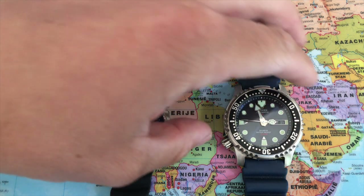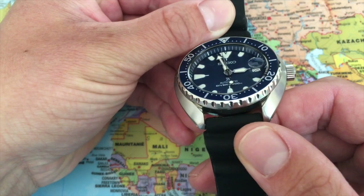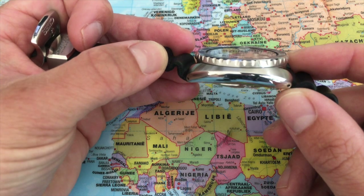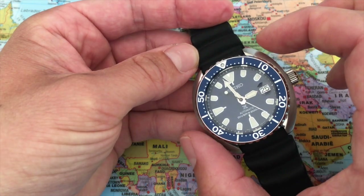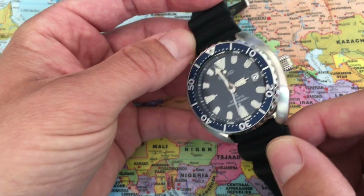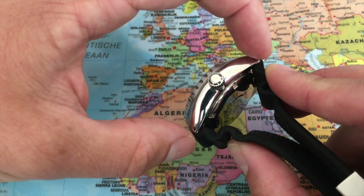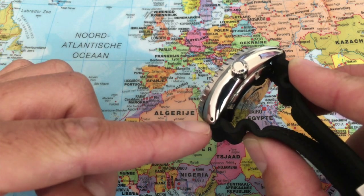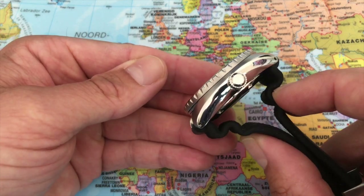Let's start with the Seiko — let's put the Citizen to the side. Looking at the case, we have a thickness of 13 millimeters and a diameter, excluding the crown, of 42.3 millimeters. The lug-to-lug distance, from tip to tip, is about 42.5 to 43 millimeters, which is very, very narrow.